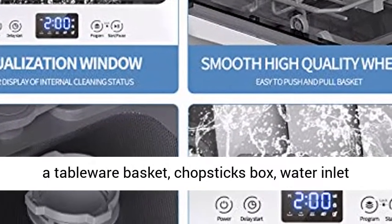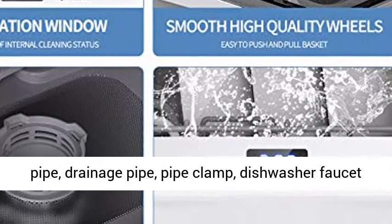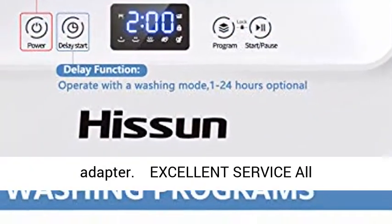Complete Accessories: the countertop dishwasher comes with a tableware basket, chopsticks box, water inlet pipe, drainage pipe, pipe clamp, and dishwasher faucet adapter.